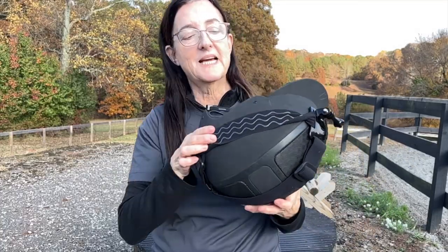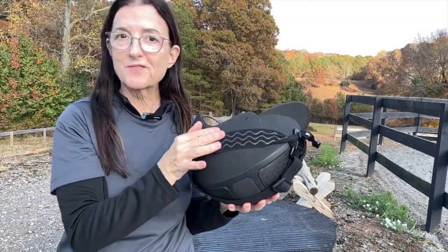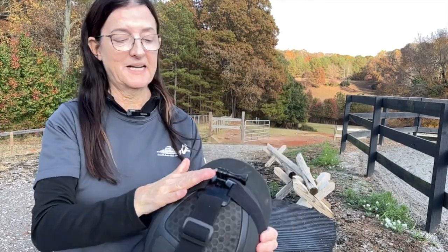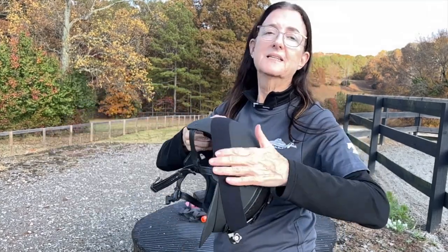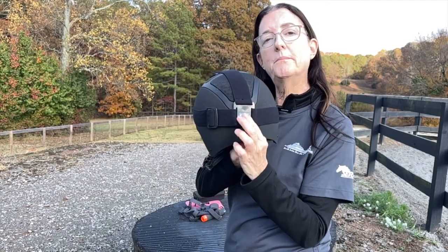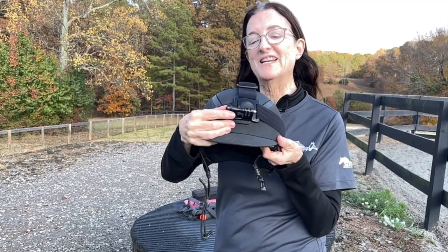The surface that grips it to the helmet has a little rubbery texture — that's the side that goes against the helmet and holds it there. The outside is a little velvety, and you have the big GoPro connector in the back where your camera attaches. I'm going to show you how to attach that right now.